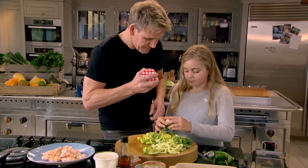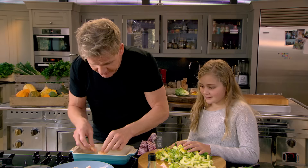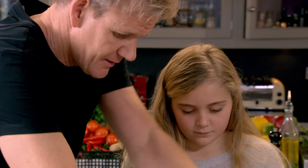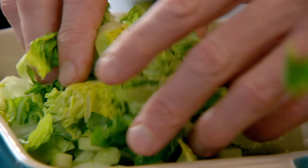The prawns are ready and the dressing is ready. The trick is to dress the bottom of your dish, because I'm going to put the prawns on there to protect the lettuce. Get your cucumber, put it on, and then finally the lettuce. Now the salad's not going to go soft.